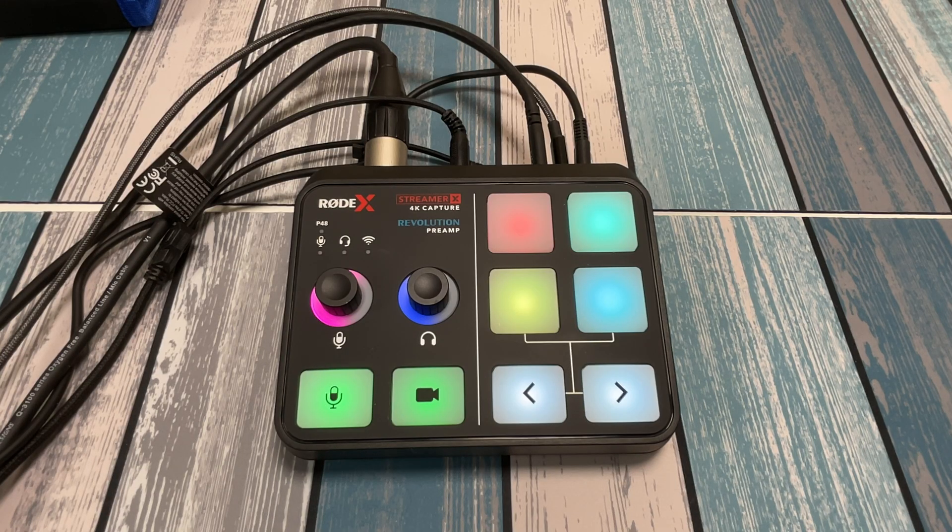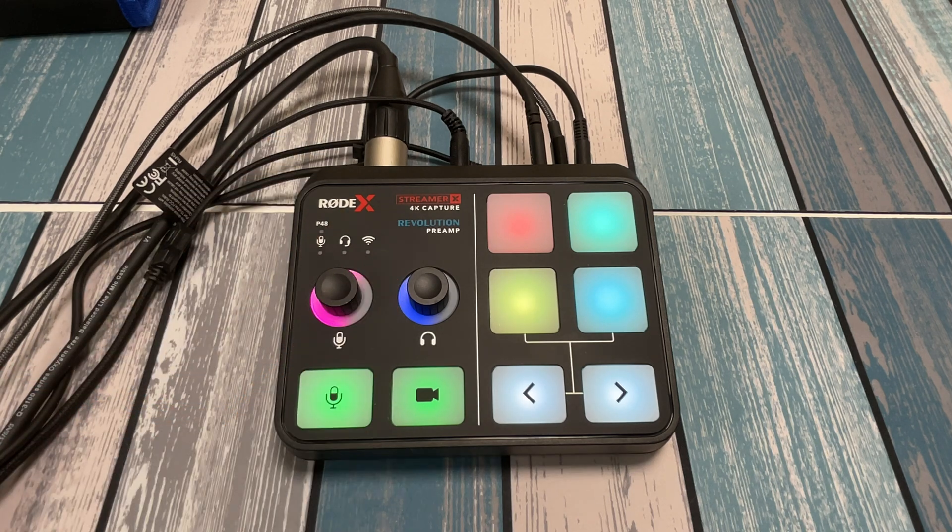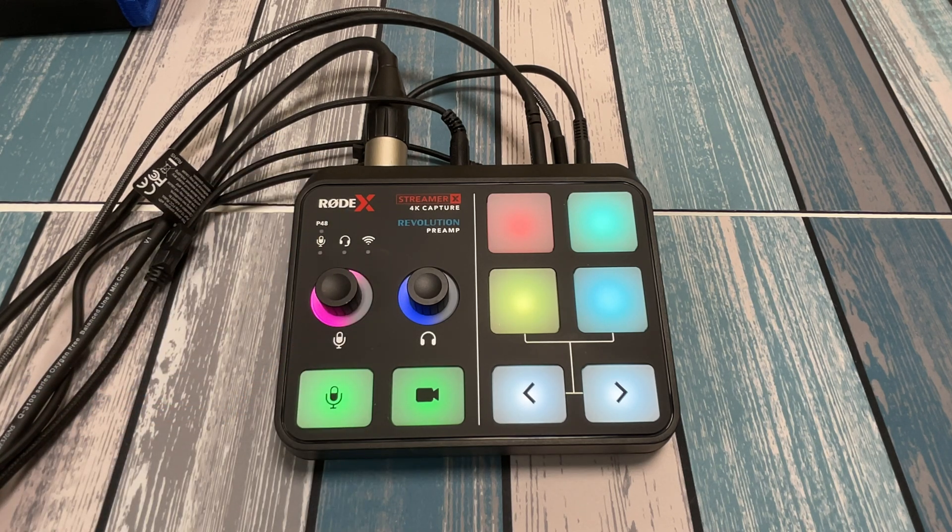Hey everybody, it's Kirsten from FamilyGeekery, and today we're going to be taking a look at the Rode Streamer X capture and audio device.